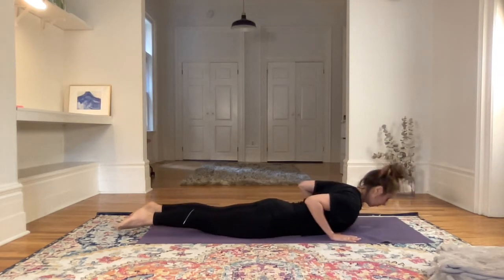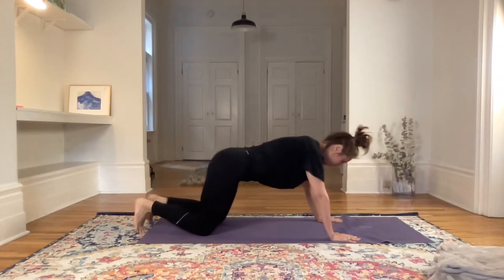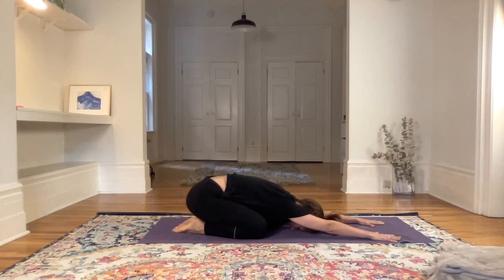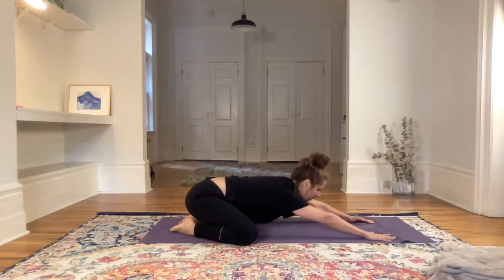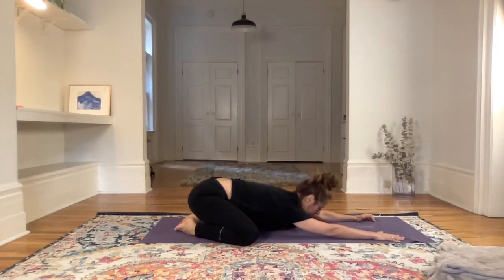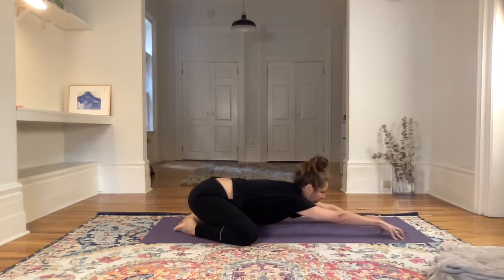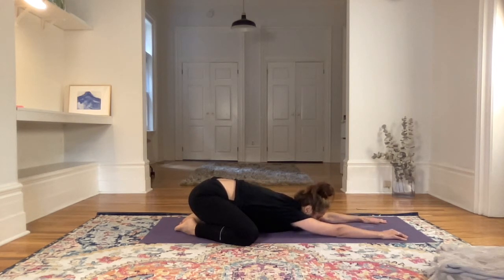Decide how close or how far the knees will be. Connecting the toes together and allowing the pelvis to relax into the heels. See if you want to walk the fingertips even further to the front of the mat, and start relaxing the chest into the ground.